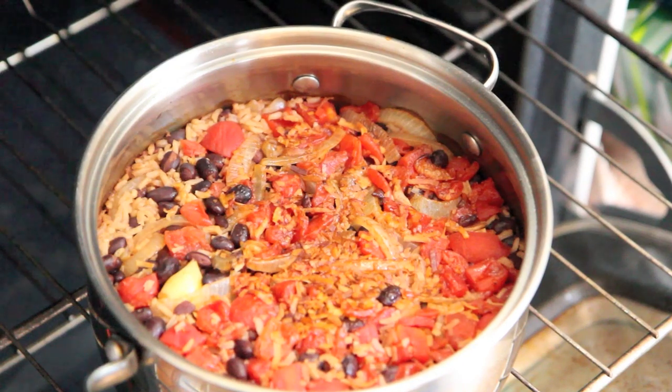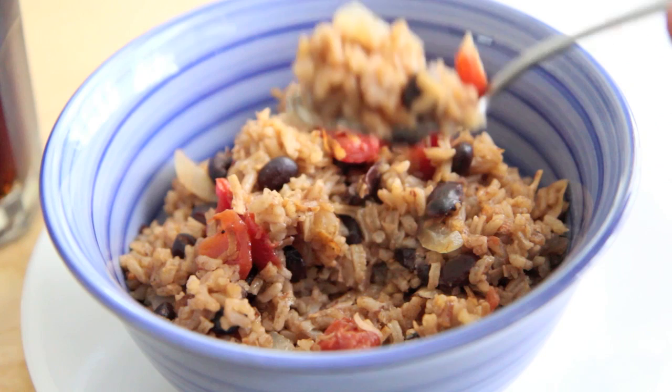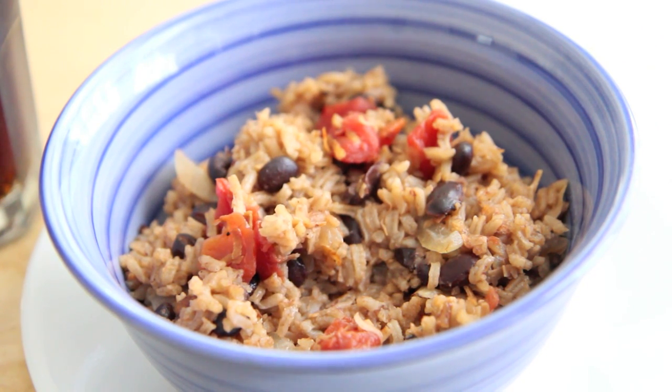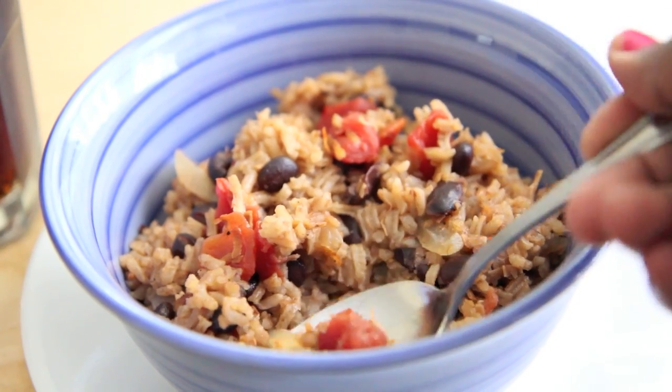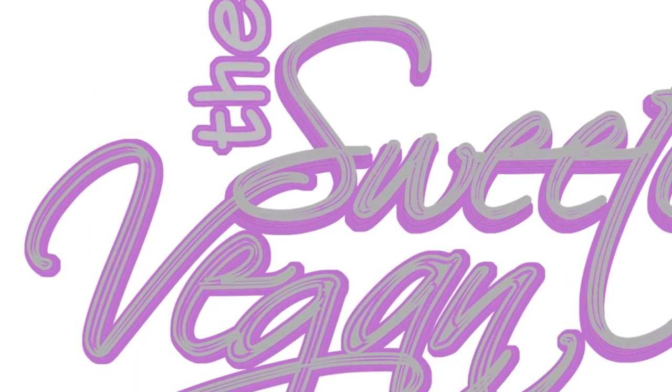It is fantastic. This is a recipe that you can make up and stick in the oven while you make your other dishes, tend to the children, or whatever you have to do. It turns out fantastic — it was really yummy, just wholesome and comforting. That's it for today, bye!